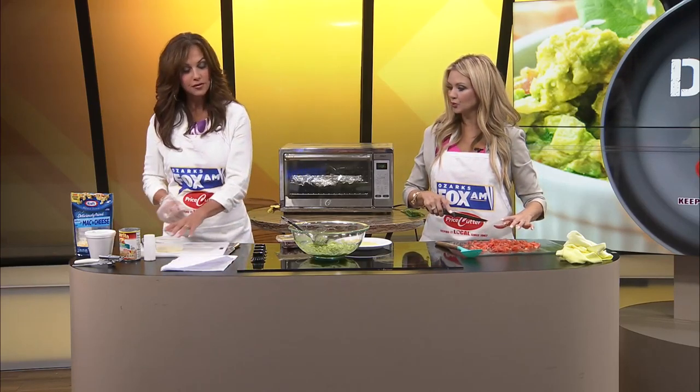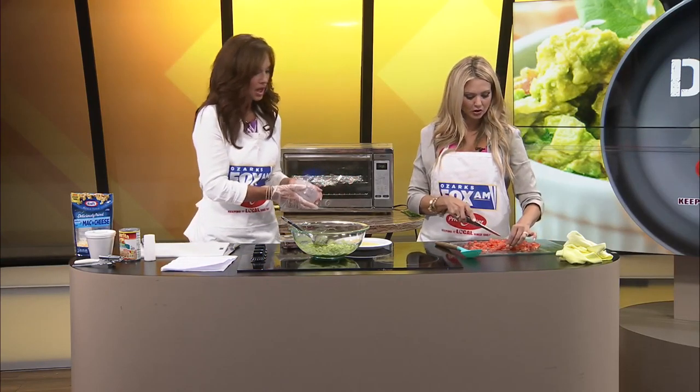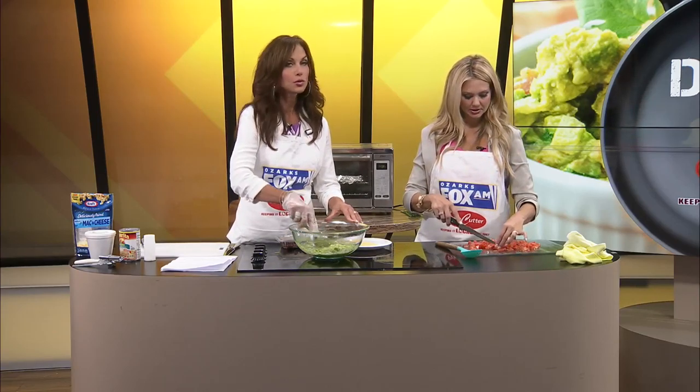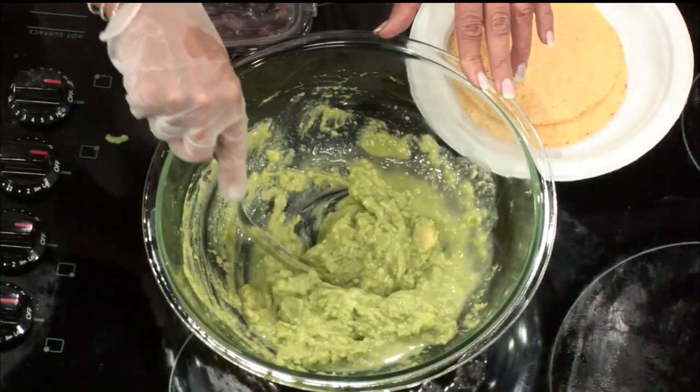I'm going to put the tostada shells right there to the side. Now, the recipe calls for some fresh lime juice — one-fourth cup. I'm going to go ahead and put that in. I love lime juice.